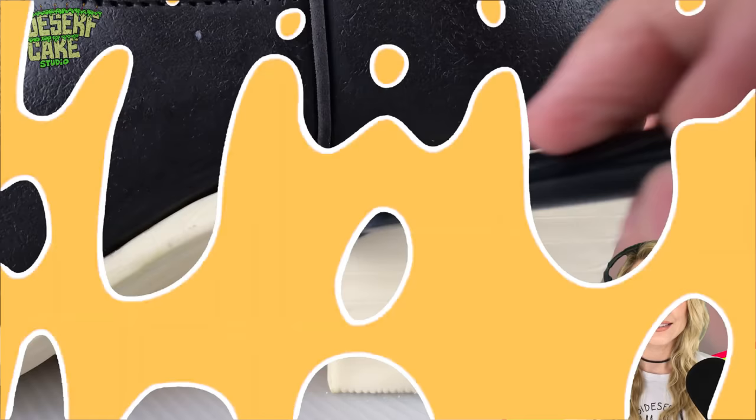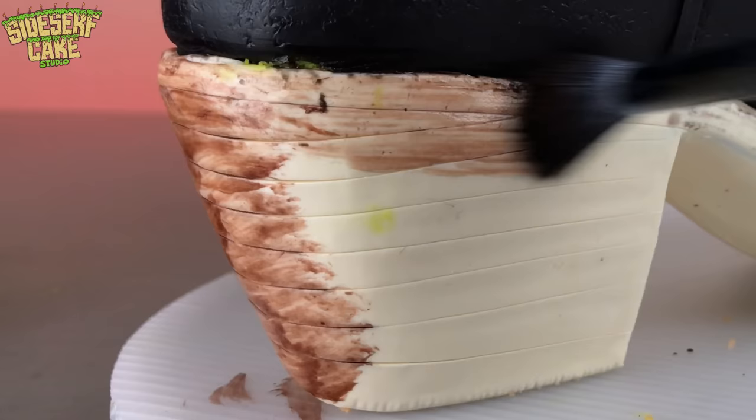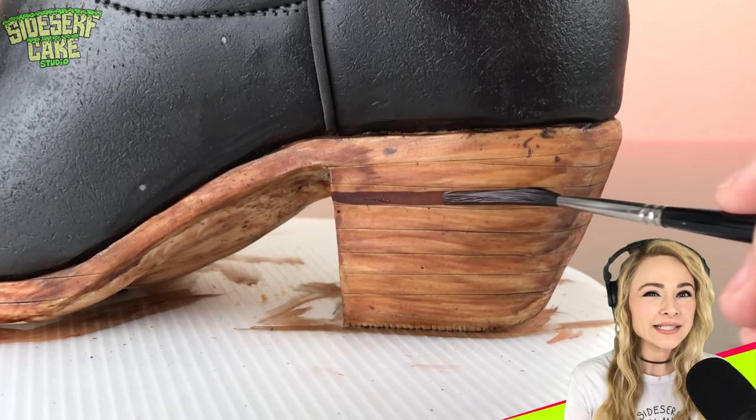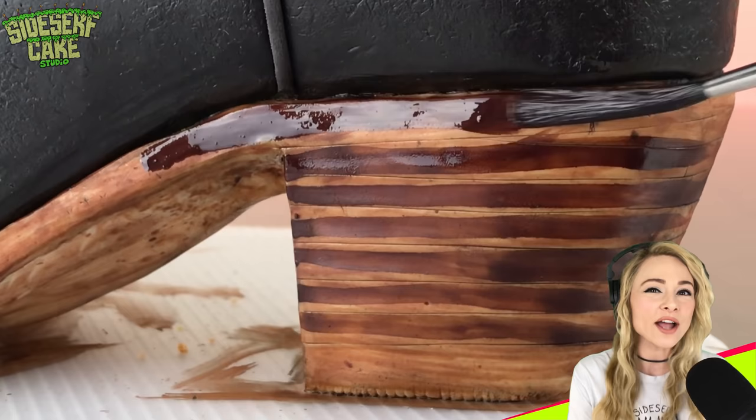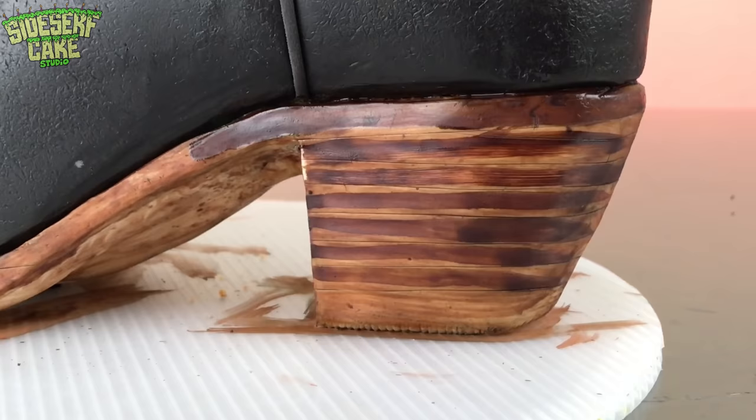And now it's time to paint. I'm painting dark horizontal lines, and then I let the color dry and add a final wash of color over the entire heel. And I have to admit, it's looking like real wood.